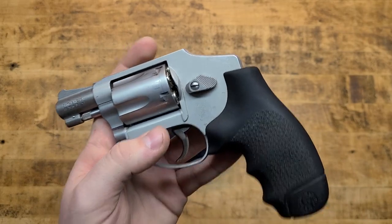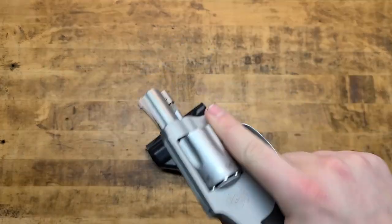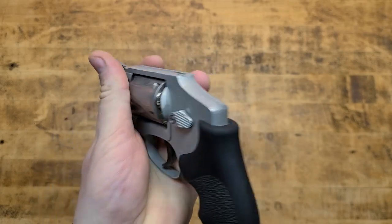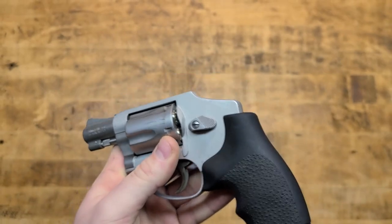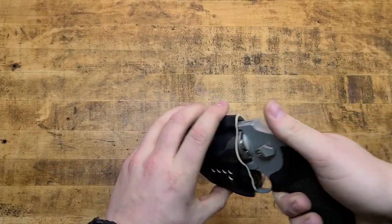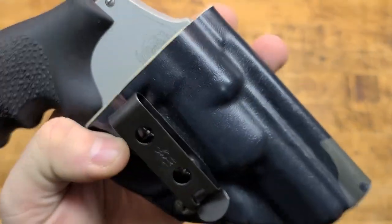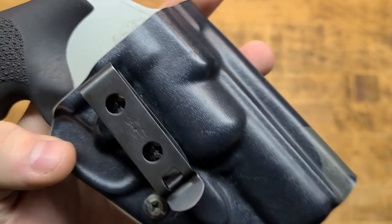A lot of fights happen on the ground or end up on the ground, and this is a great answer to that. It gives you more options. Yes, it has limited capacity, but carry some reloads — speed loaders, or even loose rounds in the pocket if you had to. Statistically it should be good enough, and that's been proven, but you've got to have it with you when you need it. Here is the Harry's Holster Icon Rig — it's absolutely amazing.